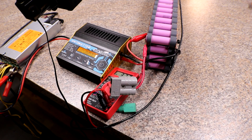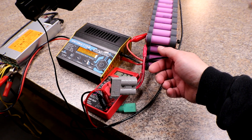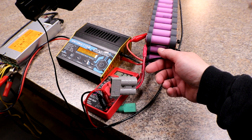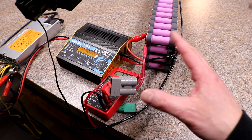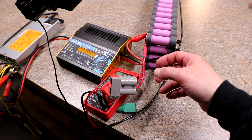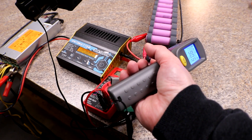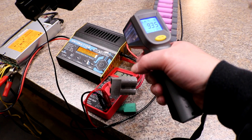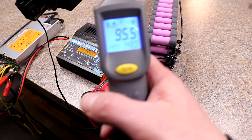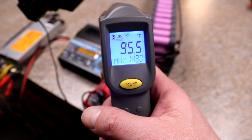I was about to go upstairs and figured I'd touch these wires real quick just to make sure they're not going to melt or anything. They are actually really warm, so I'm going to lower this down to probably 15 amps. I got a temperature reading of 104.5 degrees on the charger, and I did get a reading of 148 somewhere — it was just kind of hard to tell.